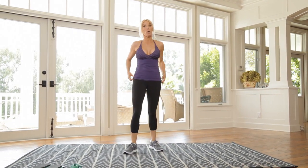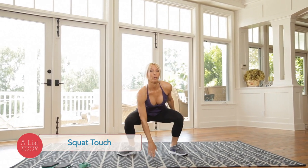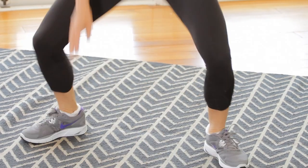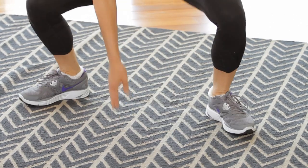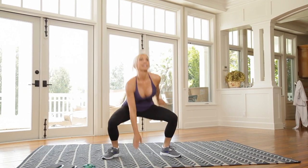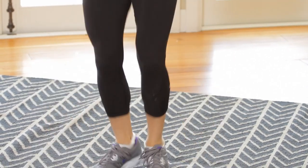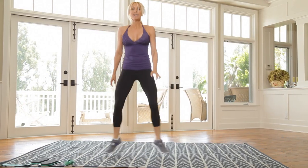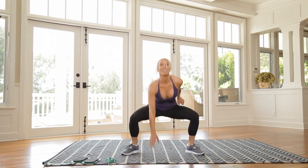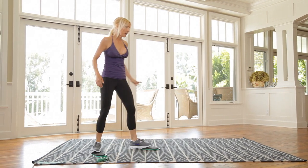Now we are going into our squat touch. Take a sumo squat position. You're going to squat down, touch the floor, jump together, touch the floor — that's one. We're going to 20. Now if you can't get as low as I can and can't quite touch the floor, that's okay. This is supposed to get your heart rate up. If you can't jump because maybe that hurts your knees, just slow it down — totally okay.